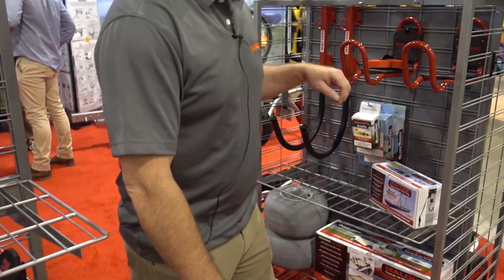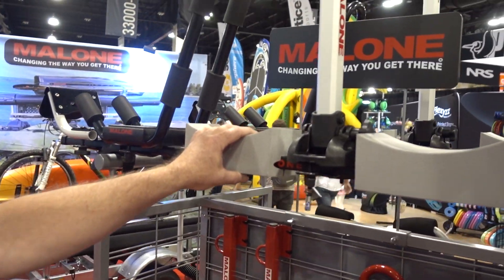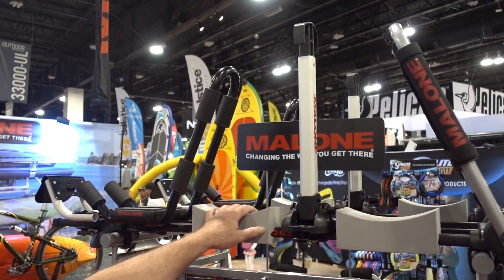Over here we have the folding stacker for carrying multiple boats. Works really good with whitewater boats.